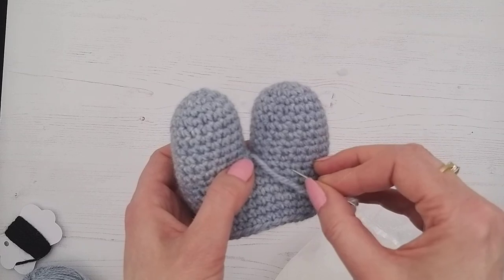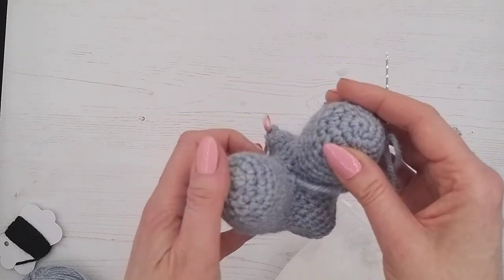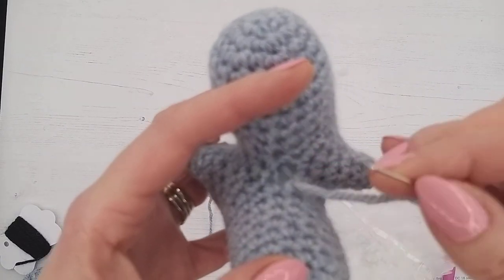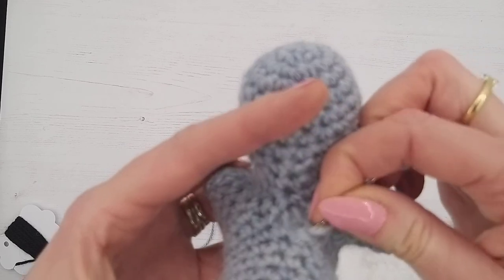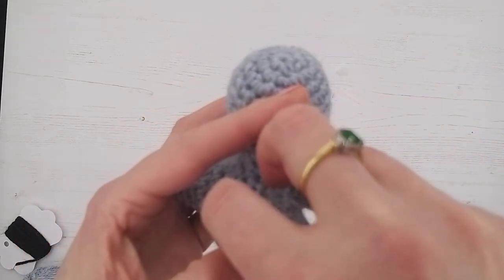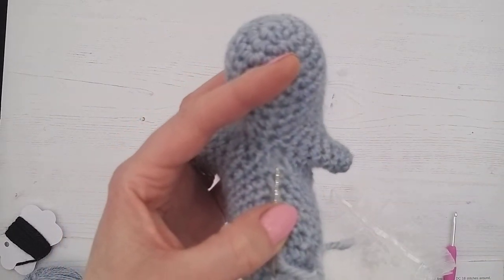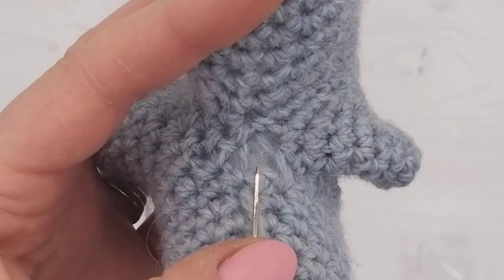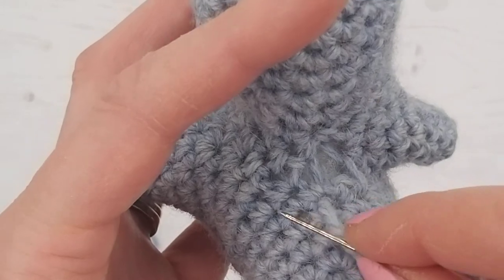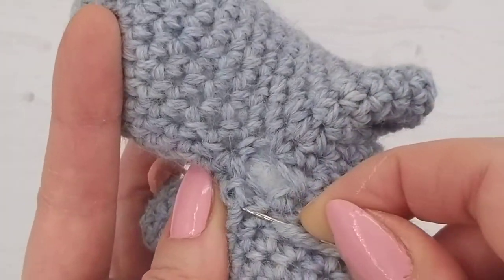We don't want to see the knot, so bring it out somewhere between the bunny's legs. What I'm going to do now is gently use the holes and then gather them together. I'll show you a little bit closer. We don't want great big stitches — I've gone up through that stitch, and I'm going to ladder stitch it.